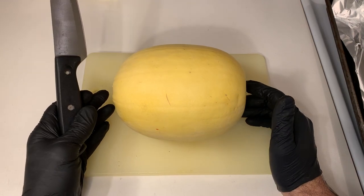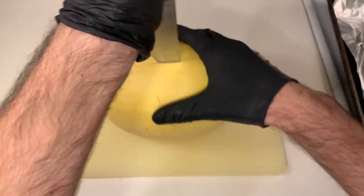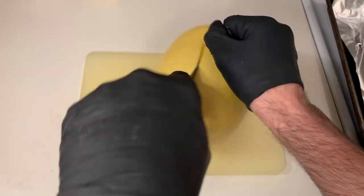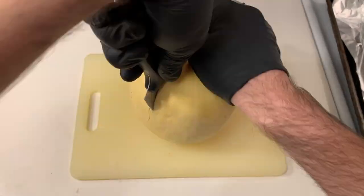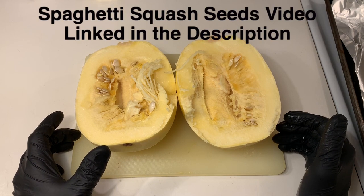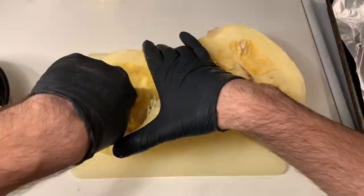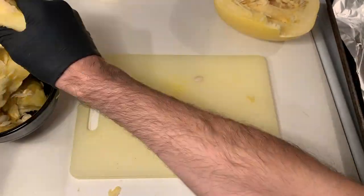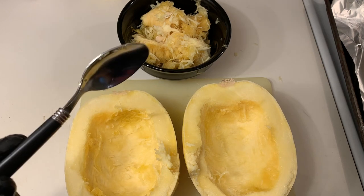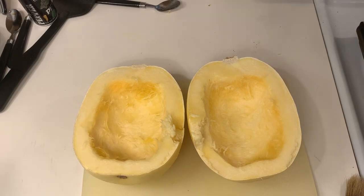We want to cut the spaghetti squash in half. Now that we have it cut in half, we're going to scoop out the seeds and put them in a bowl so we can make spaghetti squash seeds later. Now that we're done scooping out the seeds and innards, we're ready to continue with making our spaghetti squash with meat sauce.